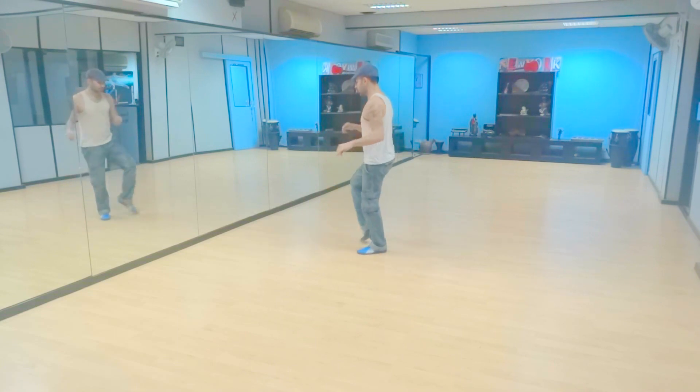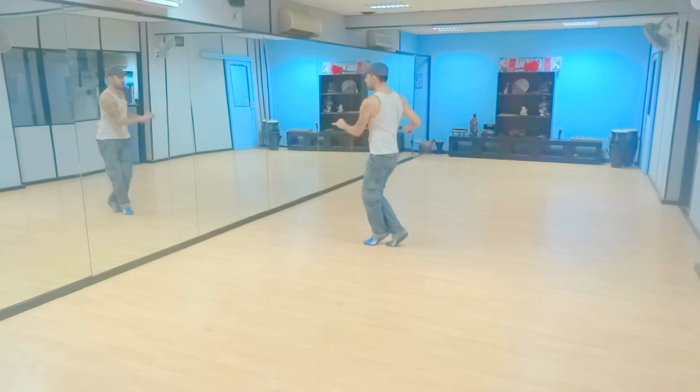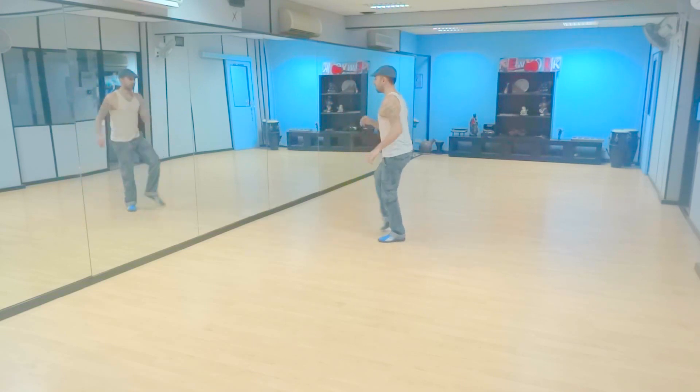So last time: kick, touch, touch, switch. Repeat this with the cue. And repeat the kick, touch, touch, switch.